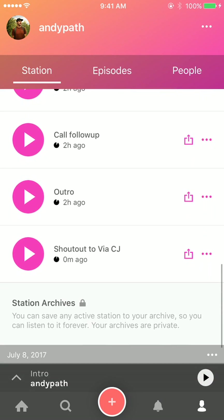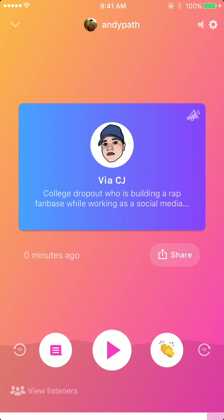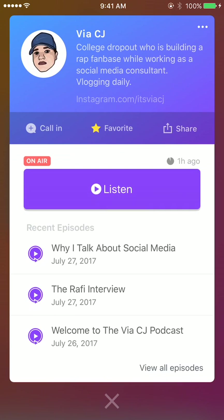That has been published. Swipe down and you can go to the bottom and see the shout out to via CJ. If you tap on it, here's what a shout out looks like on your station — it will show their profile and then play the audio that you recorded in the background. People will be able to tap on them and get more information about them and check out some of their recent episodes.